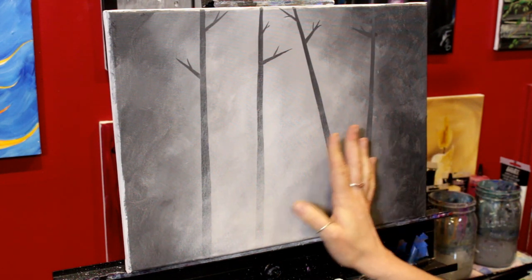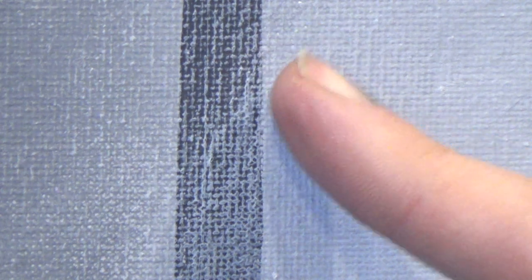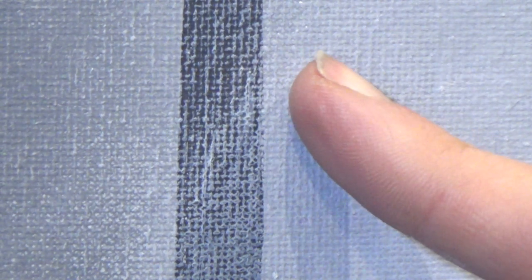Now we're starting to get a nice fogged-out forest. I just want to take a moment to show you — I know some of you get really upset when you can see the canvas texture, but I don't want you to feel that way with this painting. That's part of what's helping us get the foggy look. When somebody comes to view your painting, they're not going to stand so close that the texture is painfully obvious — they'll stand back a little to take in the whole thing. Allow that texture to show, because if you don't, you'll obliterate your tree and won't see it at all.